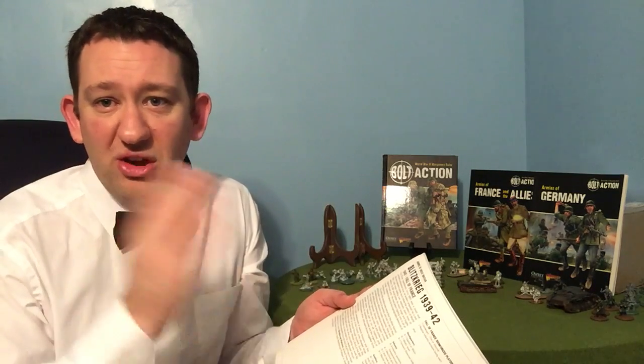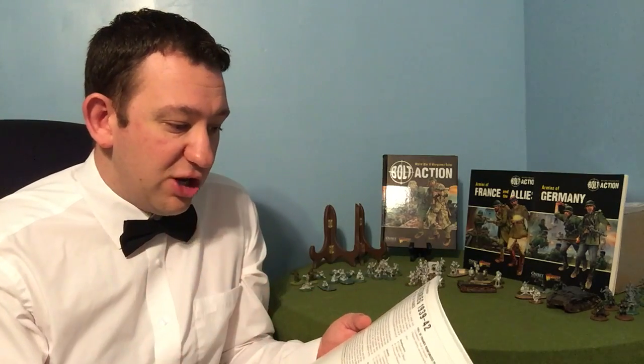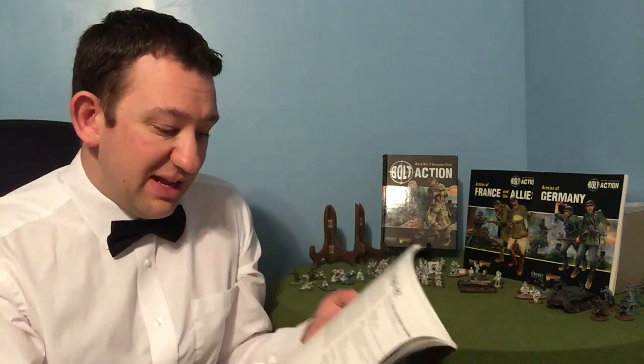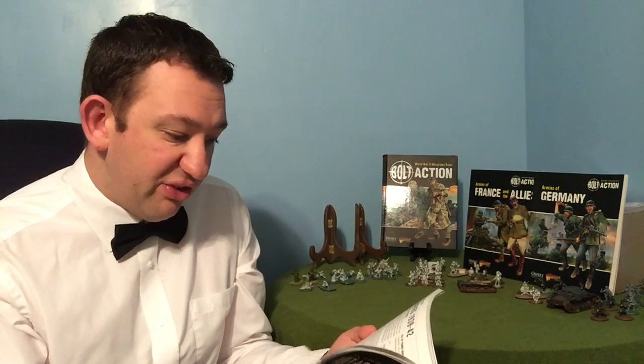You have the Blitzkrieg period, which is '39 through to '42 — pretty much early war. It gives you an example of the fall of France, but you can use this army list for anything really in that time period, from the fall of France to the Battle of Belgium, even up into Norway. And it is particularly good for that. I would imagine you could probably also use this in other areas as well.